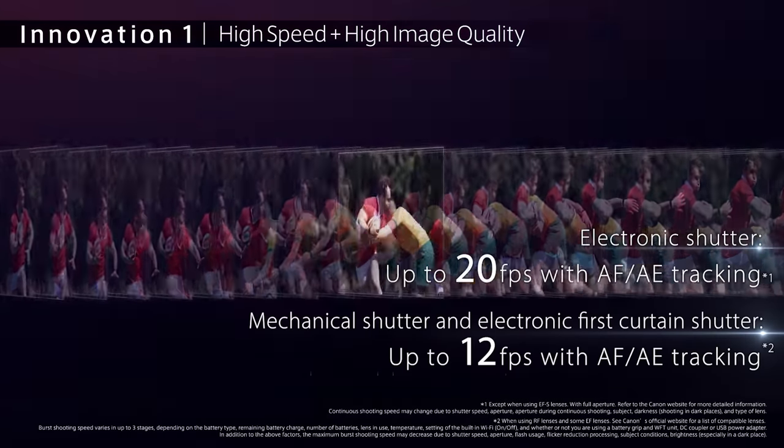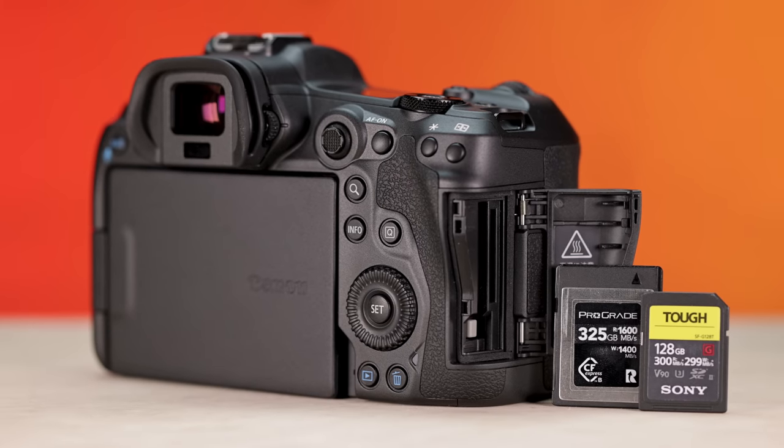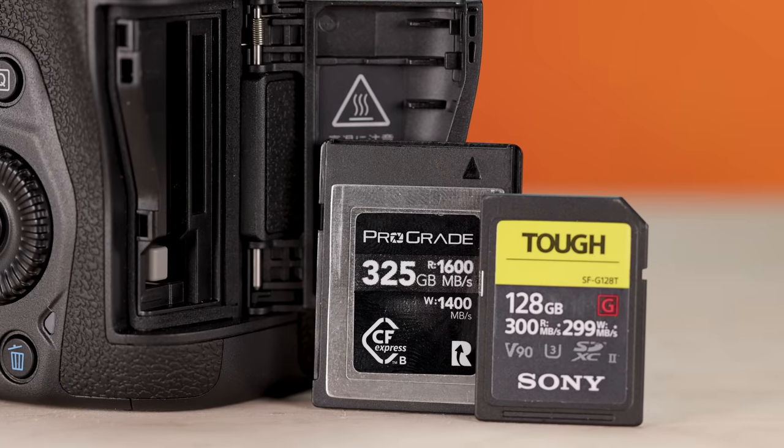I am now able to focus on my exposure and composition because I can trust that the focus will go exactly where it needs to be just about every time. The fact that you can shoot 45 megapixel images at 12 frames per second with the mechanical shutter and 20 frames per second with the electronic one is insane. There's so much data being moved around, but the camera can handle it because of the CFexpress card slot.